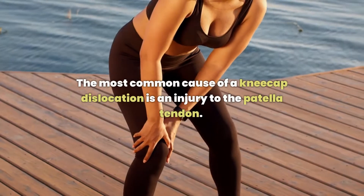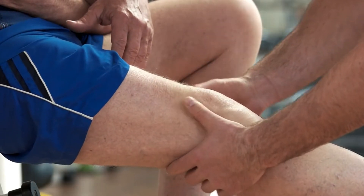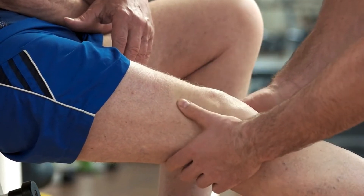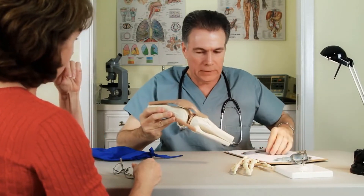The most common cause of a kneecap dislocation is an injury to the patella tendon. Kneecap dislocations are usually treated with rest and ice. The person will be advised to avoid putting weight on the injured leg for at least six weeks while being careful not to put any pressure on the kneecap area. The doctor may prescribe anti-inflammatory medication as well as painkillers in order to relieve any discomfort associated with this type of injury.